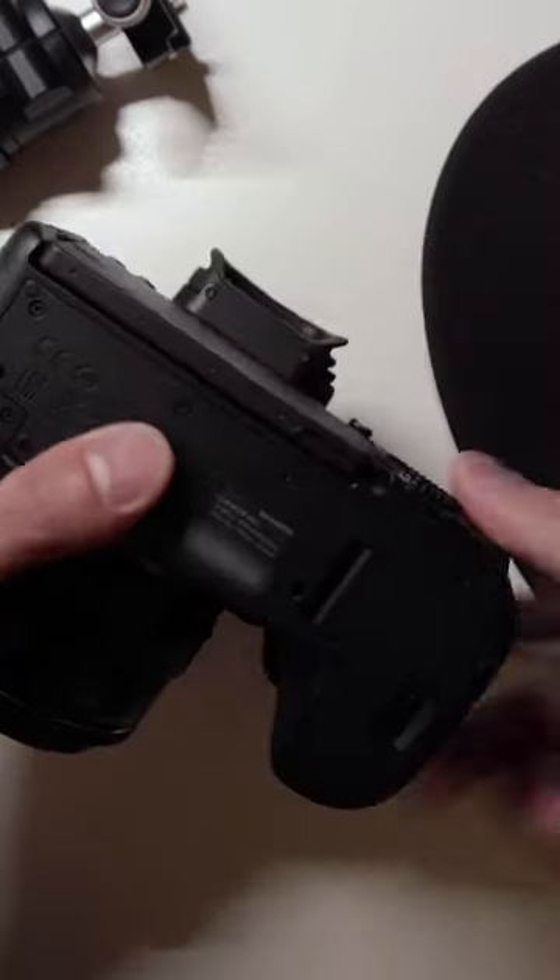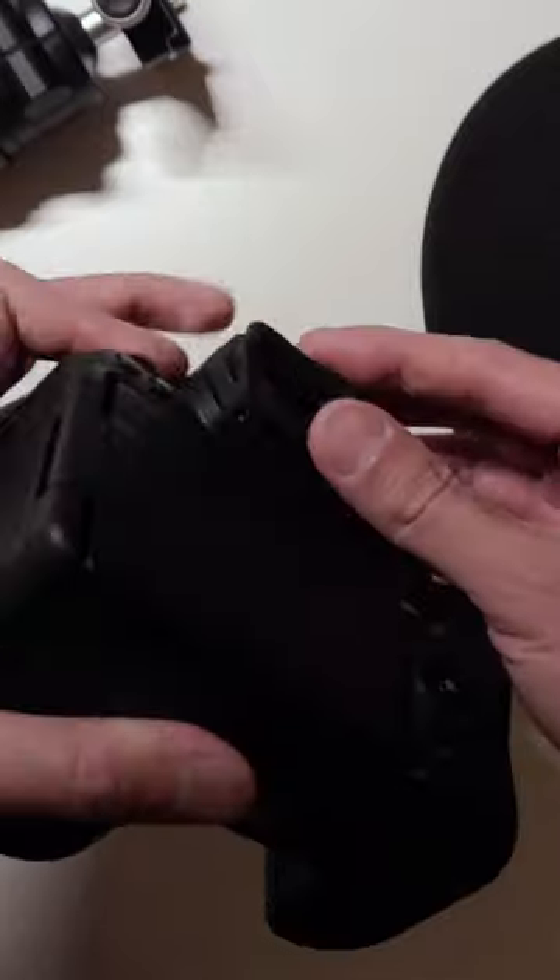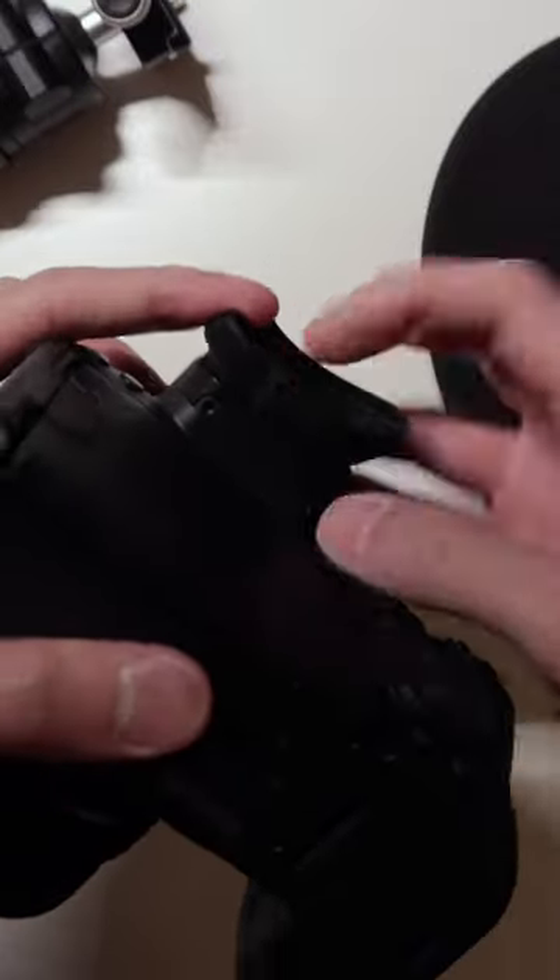It works simply. There are two screws on the bottom of your camera's viewfinder, and when you unscrew them, you can pop it right off and replace it with a new one.